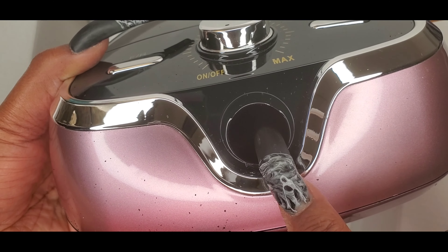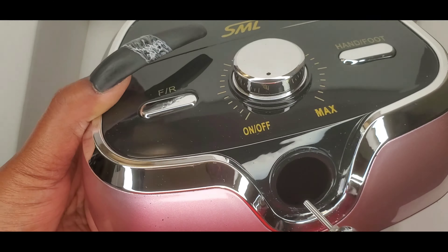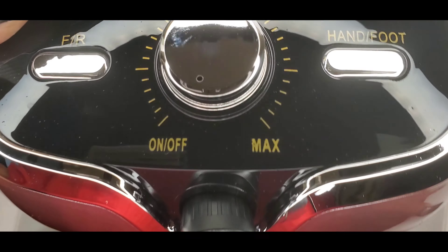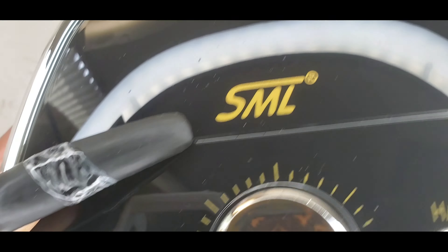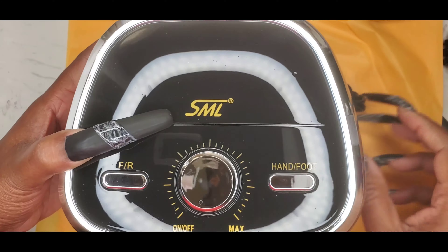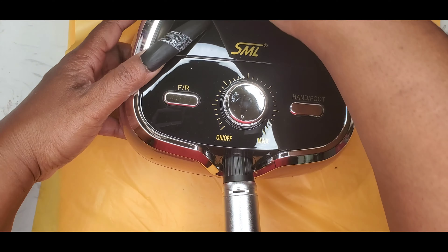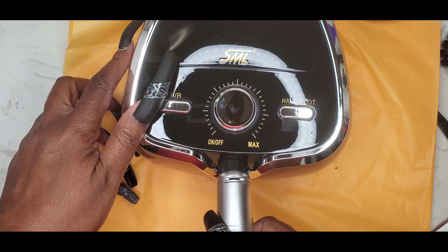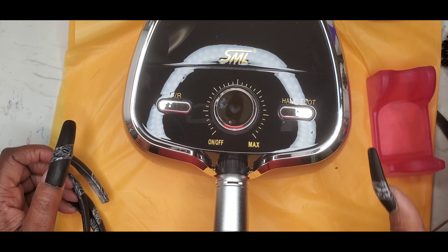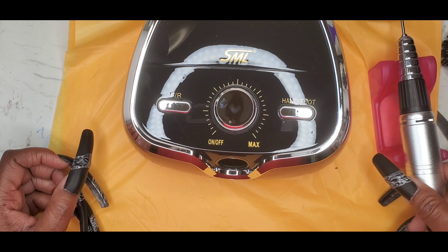And this is the holder for the handpiece that goes in here like that. I'm going to move this box out of the way so we can get a better view. Yes, this fits right in here if you want, or you can put it in the cradle for the handpiece, just like that.